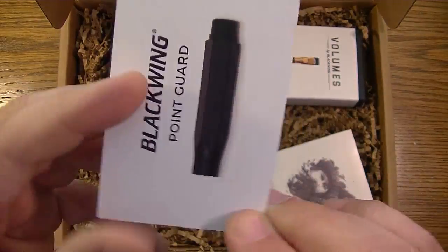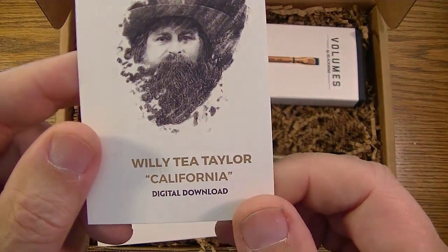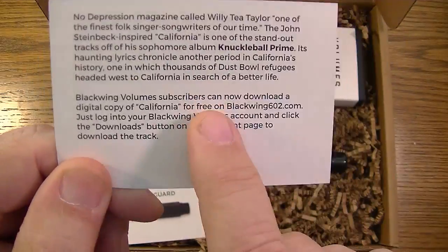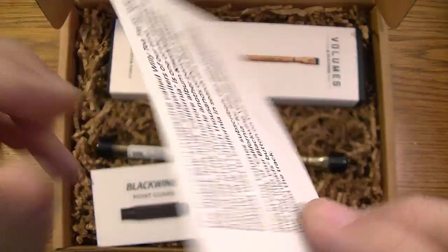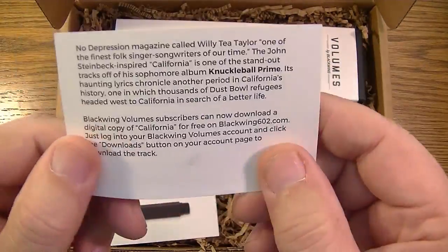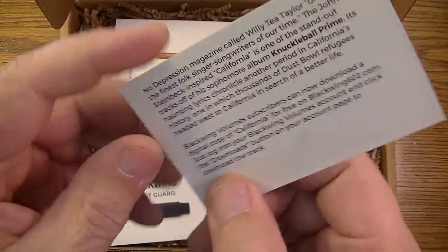I got another card here — Willie T. Taylor, California digital download. It's a music download, so apparently I get to download a song from my Volumes account. I'm not sure it's the genre I particularly listen to — I'm a classic rock kind of guy — but hey, free is free, right?